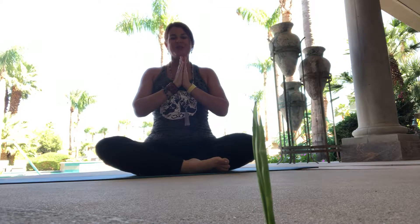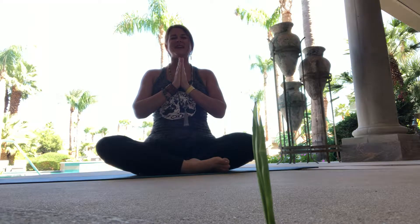So to begin our practice, we'll place the hands at heart center and tune in to one long om, straightening the spine, inhaling and exhaling.